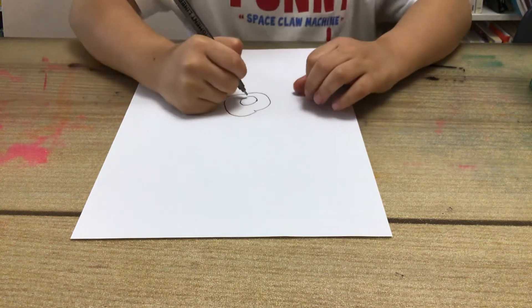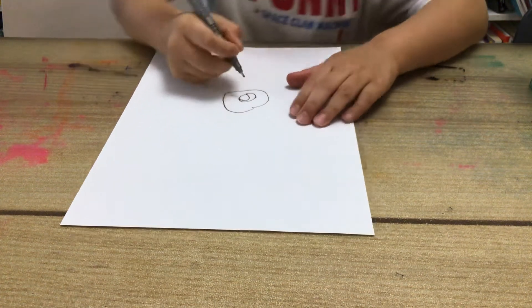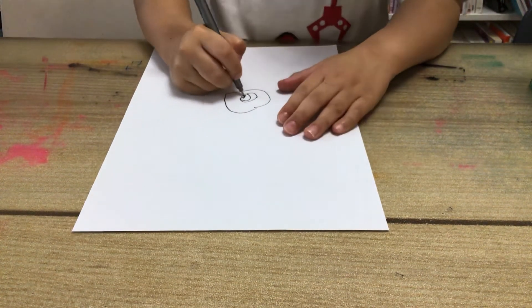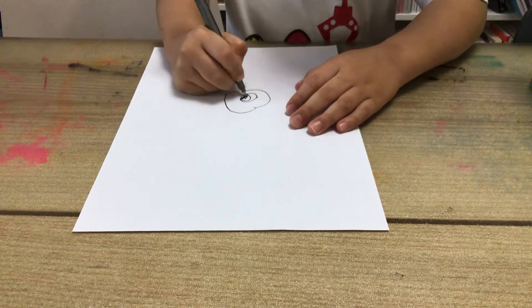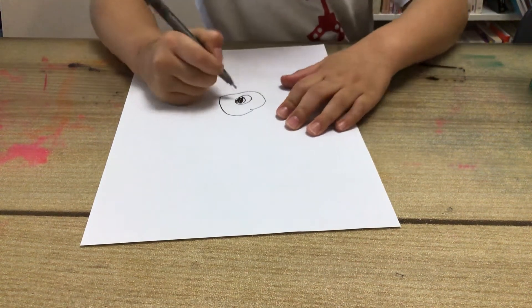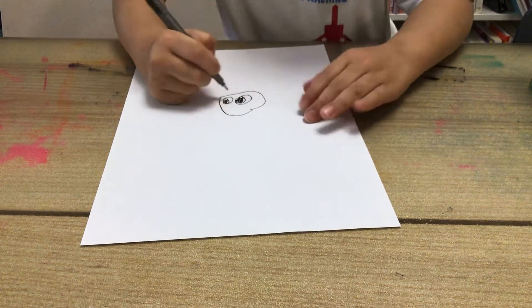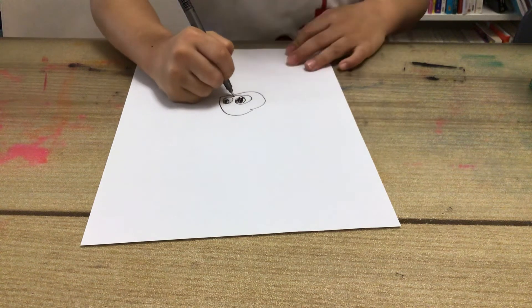Then we draw his eyes, and we draw like this. Then we draw a color inside. Then we draw his red eyes and a happy face.